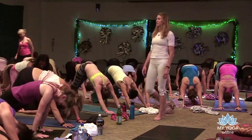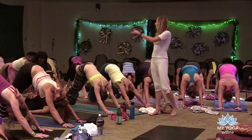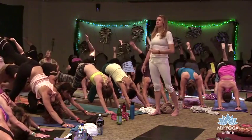Beautiful. Back to downward facing dog, act natural. Inhale the left leg up to the sky, left knee draws into the chest — big circles with that left knee.